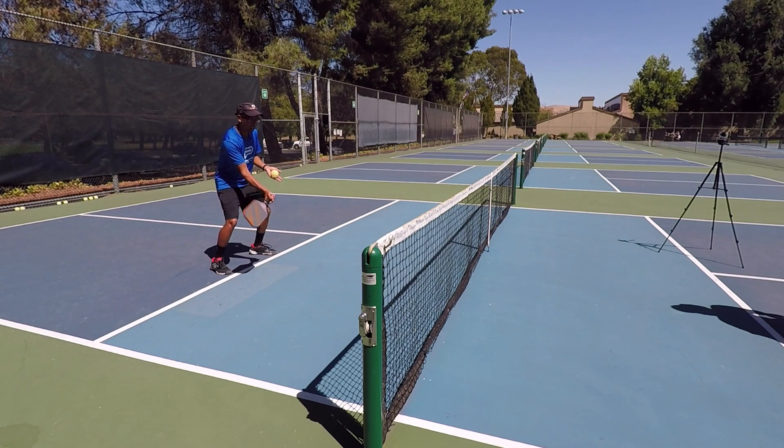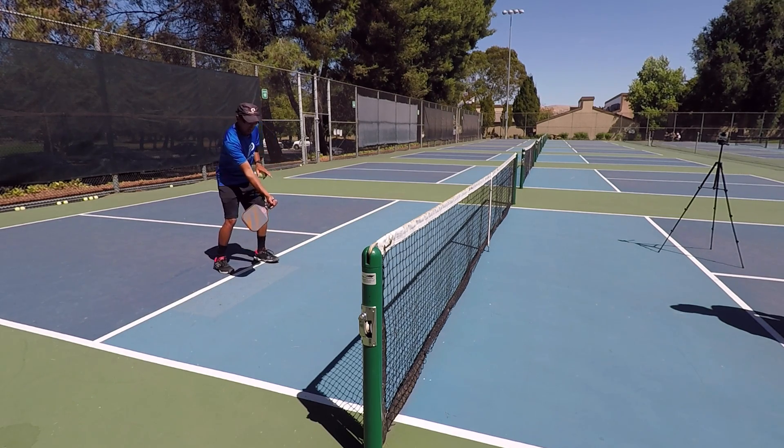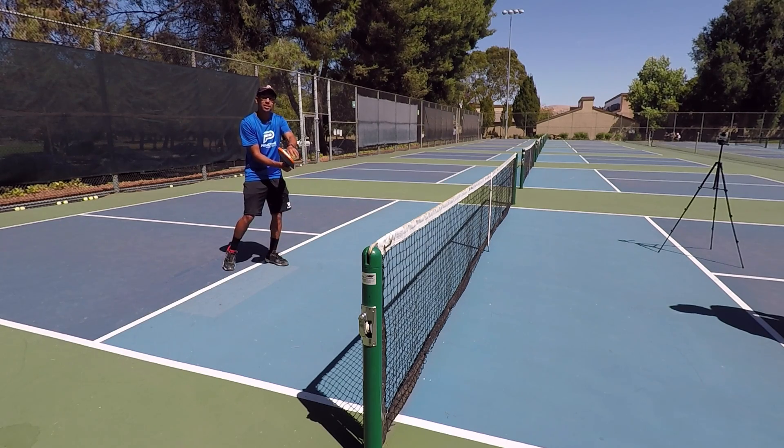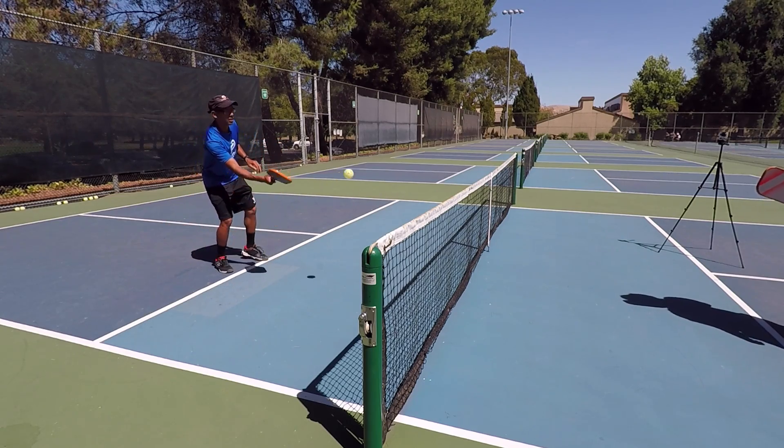So when we're dinking here at the net, whether it's the forehand or the backhand, it's really important to keep your wrist laid back — like this on the forehand or the backhand. As I hit the ball, we don't want to change this paddle angle. We want to keep it really stable.